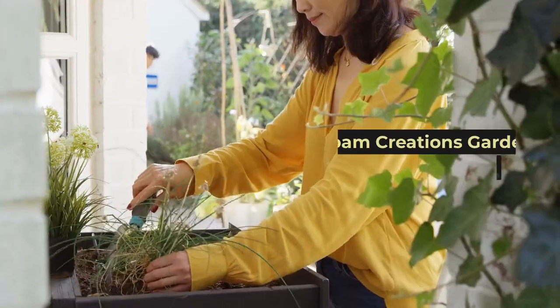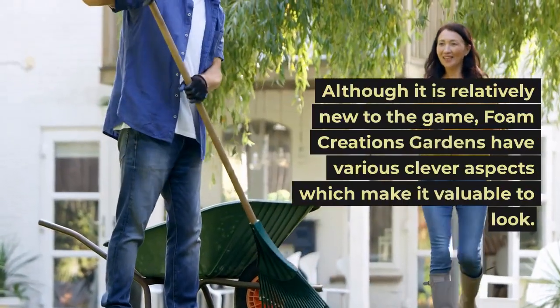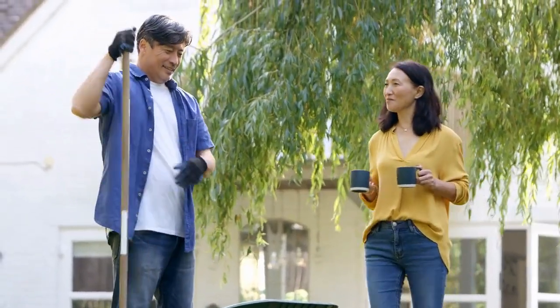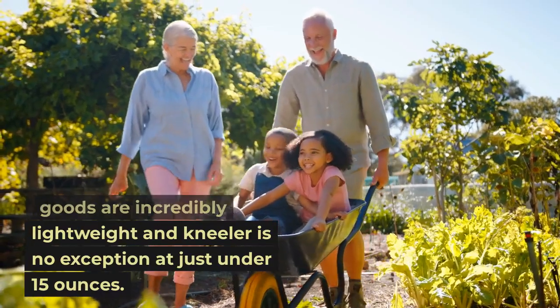Foam Creations Garden Kneeler: although it is relatively new to the game, Foam Creations Gardens have various clever aspects which make it valuable to look at. The majority of foam goods are incredibly lightweight, and this kneeler is no exception.